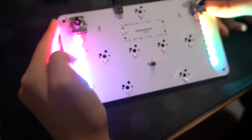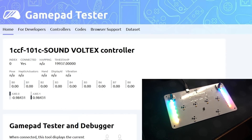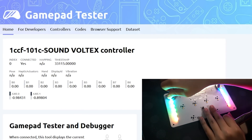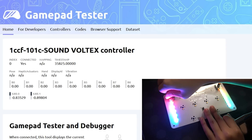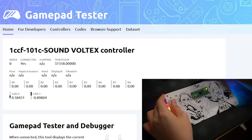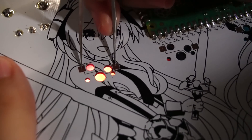And now it's time to test the PCB again. If everything has been soldered on correctly, the lights should turn on. Go to the gamepad tester website, turn the knobs and check if they are working. Then use a pair of tweezers and press against the pads for the buttons to test if those work too. The LEDs should also light up if they are working.